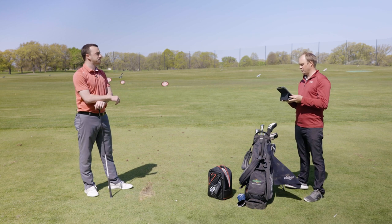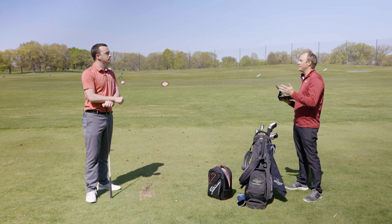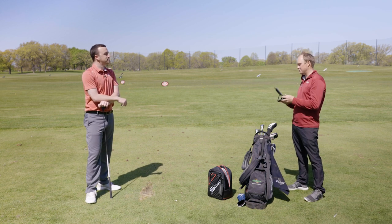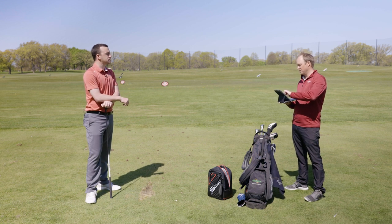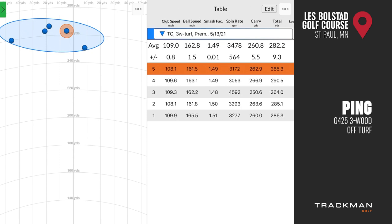The reason you were so successful hitting the ball off the turf is your attack angle — you're still hitting down on the ball. Your attack angle was actually down about an average of 4.8 degrees. That's the reason we fit you into the LST model, as opposed to a fairway wood model that would spin more, because otherwise it would have spun a lot more there too. Great numbers: carry distance 260.8 going 282 total. There was one outlier at 250.6 going 264, but all the others were in the mid-260s carry, with one shot reaching 290.5.